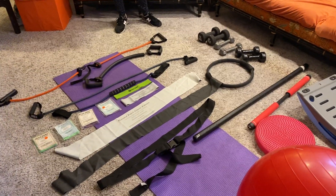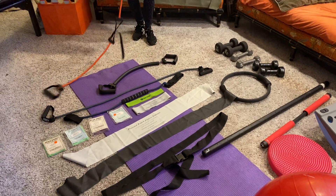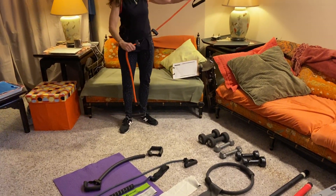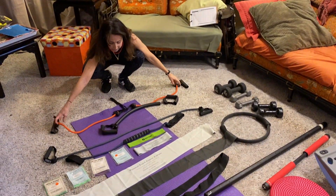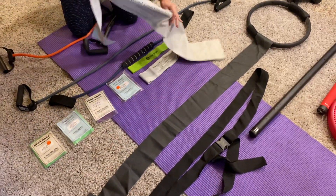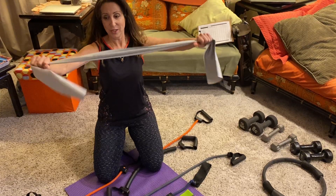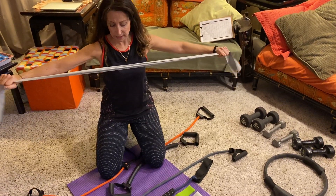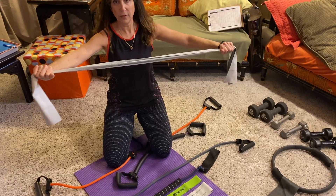If you don't have weights, not to worry. There are many different variations of bands. I personally like to use what are called dynabands because they're soft and flexible, and you can do many different types of exercises with them.